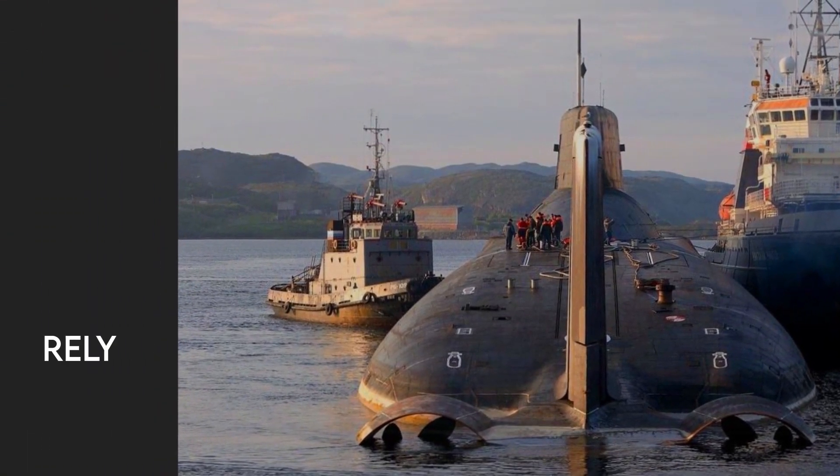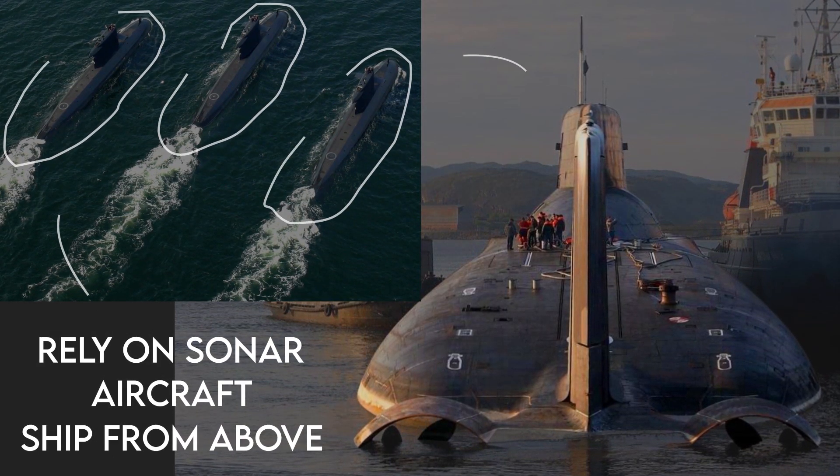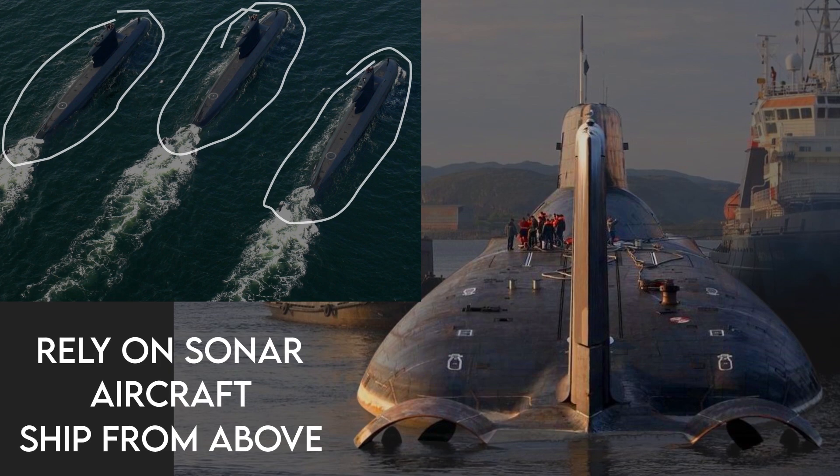The primary opponents of a submarine are either other submarines — in which case both sides rely on sonar anyway — aircraft, or ships from above. So submarines are painted with a dark color such as black.